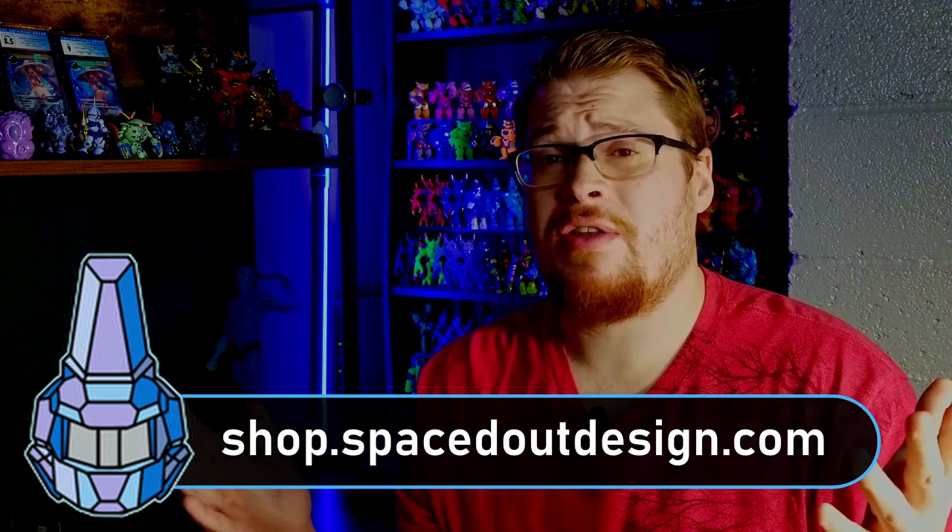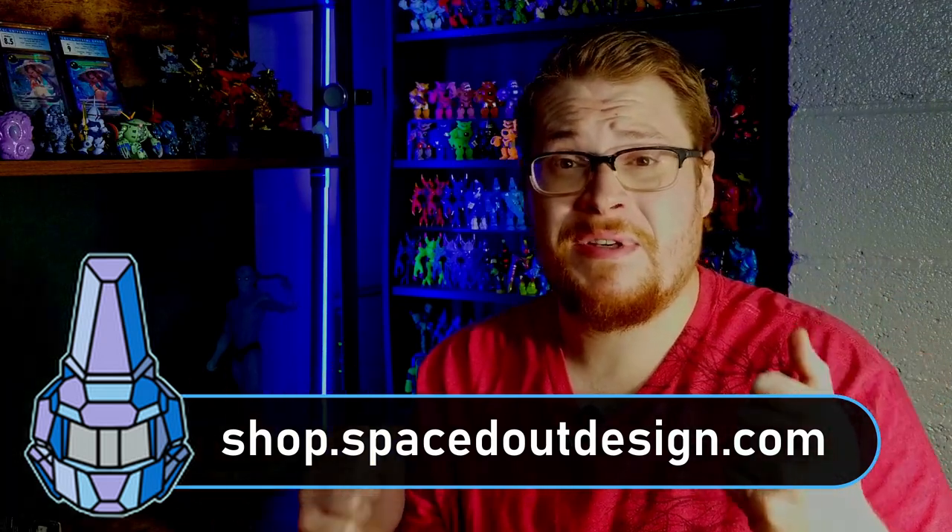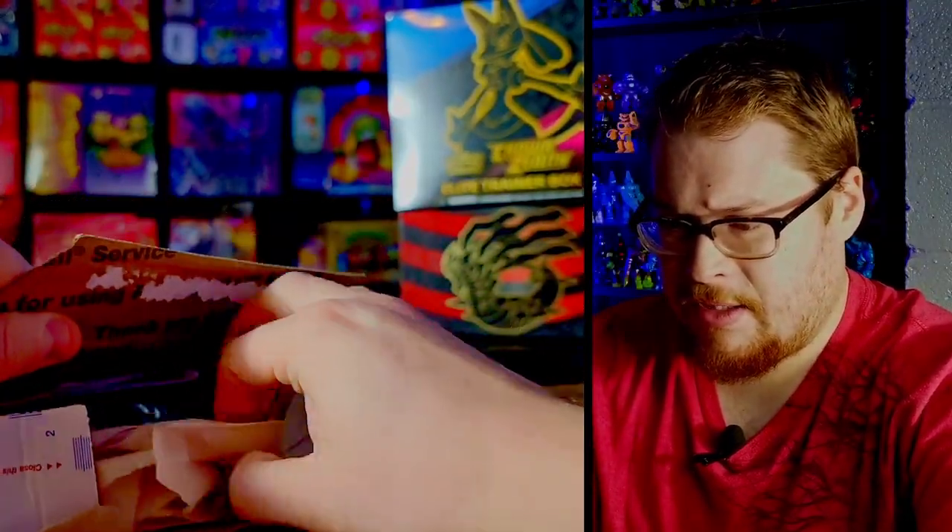If you like the figures you see in this video, make sure to go support them as well. Go check out their website and grab what figures are left. All right, let's see what we got in this package.